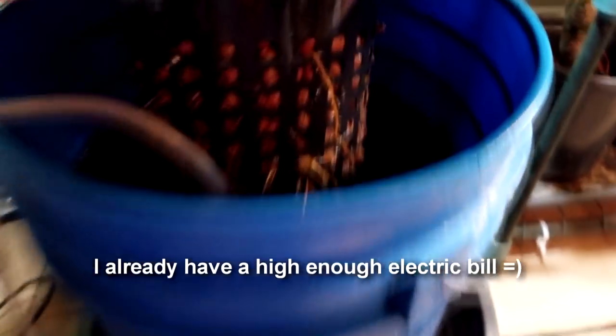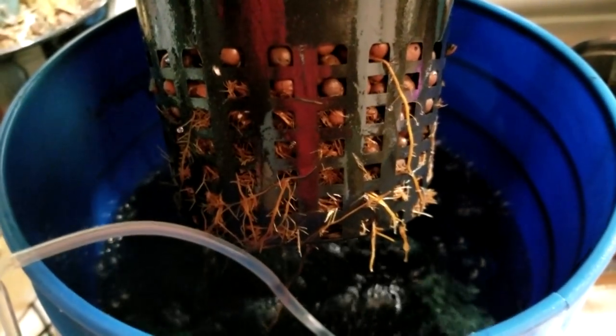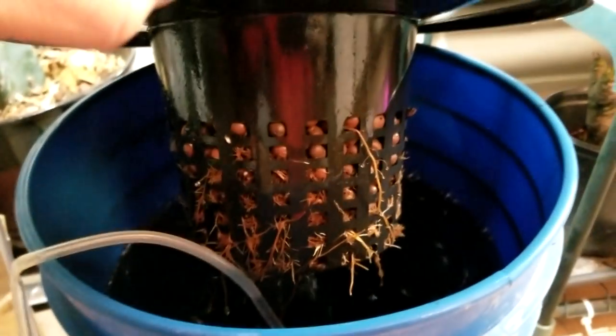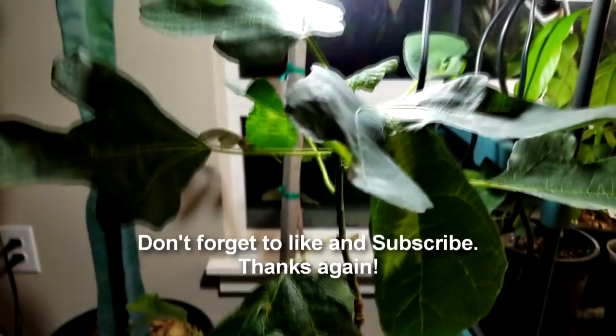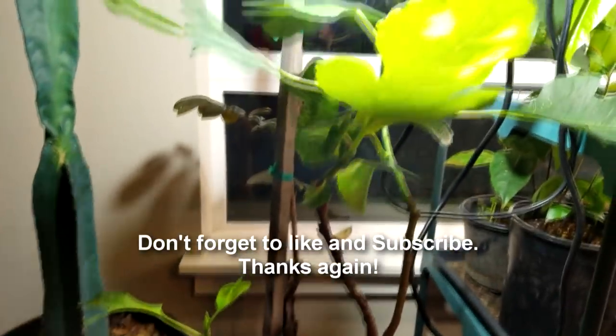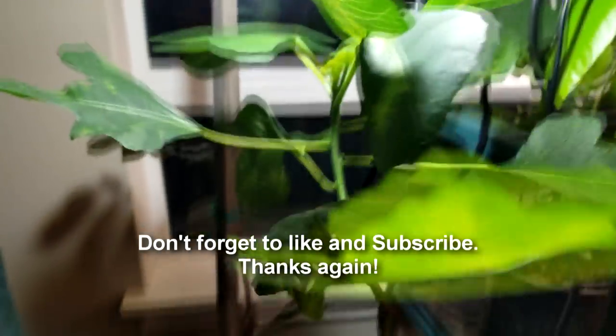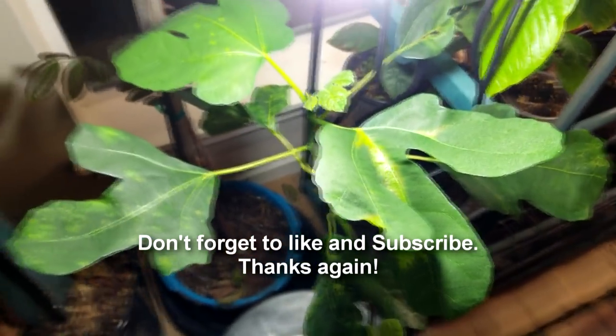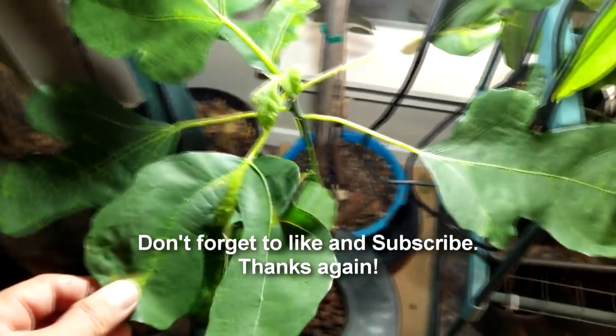Let's check out the roots. It's working its way out of the hydroton, but you can tell it still has some ways to grow. Thanks for tuning in, and thanks for sticking with me. Don't forget to subscribe — I've got a lot more videos that I need to post. I've just been really busy and kind of lazy about doing it, but I'll produce them and get them out soon. Bye, you guys.